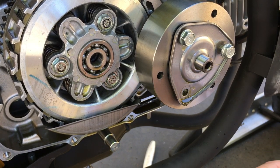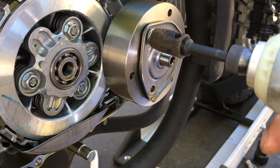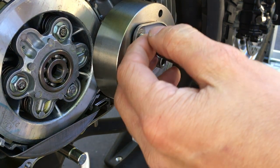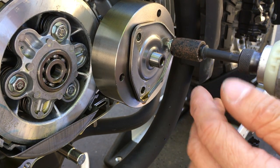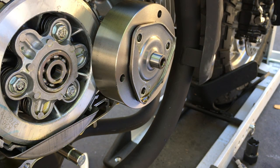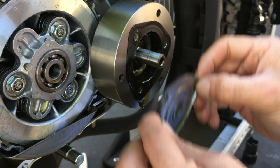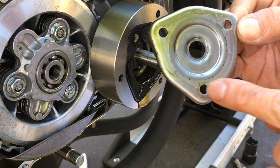Yeah, I can see the Loctite in there — so I was right. Any time you feel a lot of resistance when unscrewing something, that usually is Loctite. Surprisingly this one hardly has any. Okay, there's the cover — got my little catch can right there catching the oil. You can see a little bit of dirtiness but not too bad.